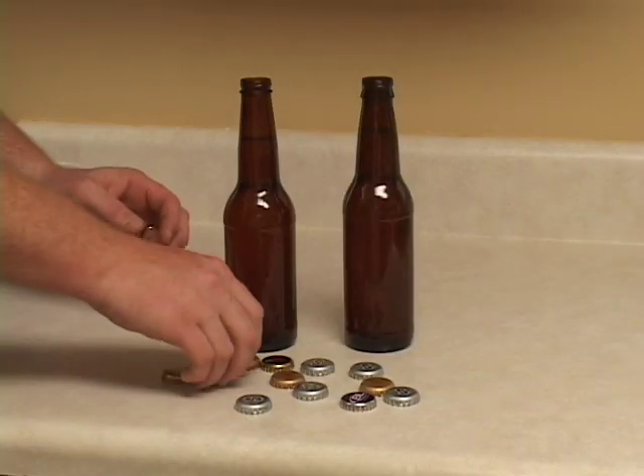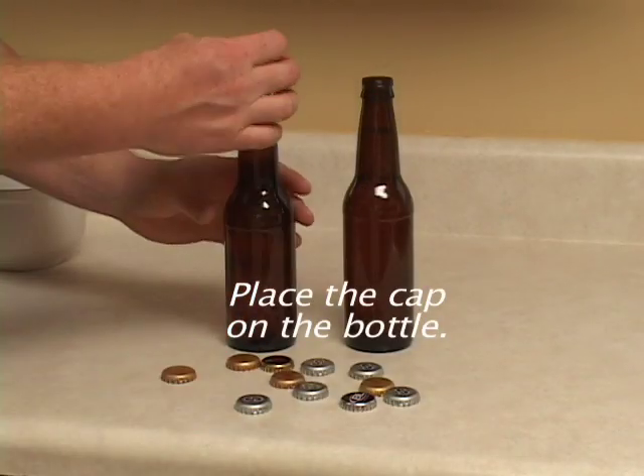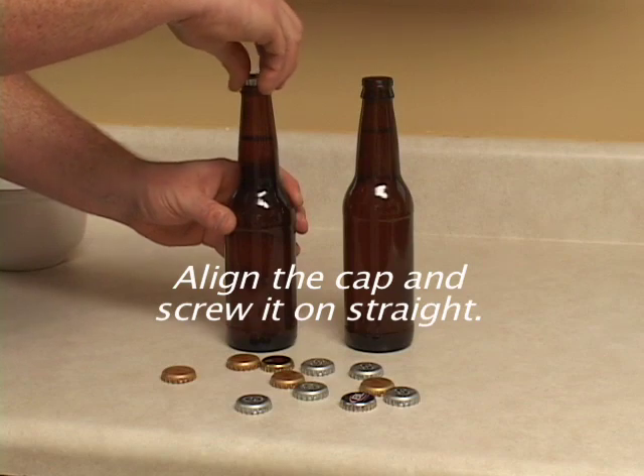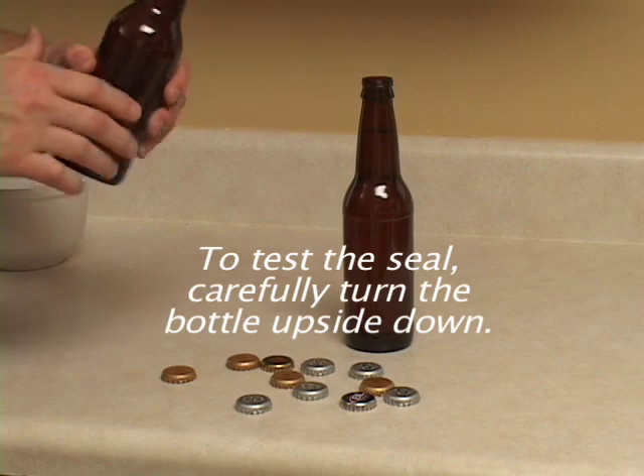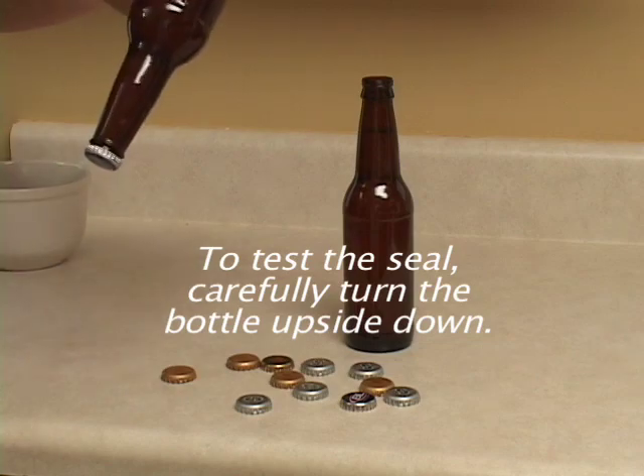Screw caps are easy to apply. Place the cap on the bottle, align the cap, and screw it on straight. To test the seal, carefully turn the bottle upside down.